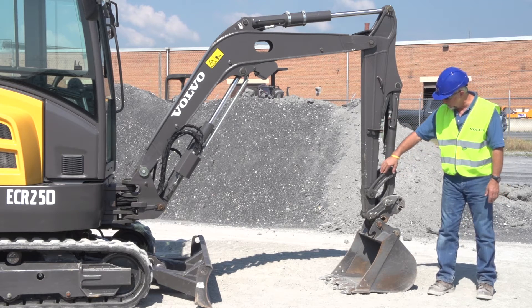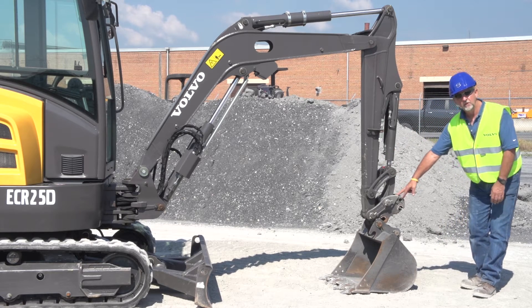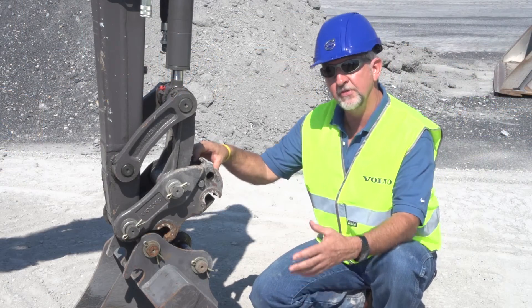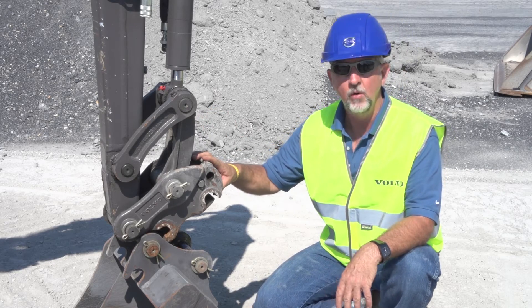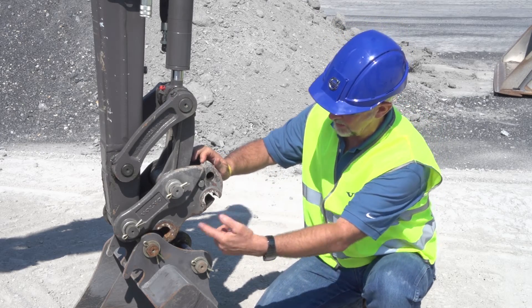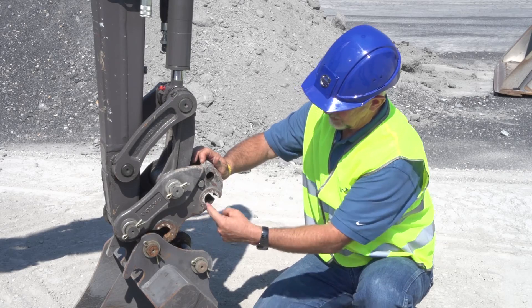Cast components here for your bucket. Also, you can see at the bottom we have the Volvo mechanical quick coupler. Volvo has a few options for your bucket configuration: you can have a pin-on bucket, a mechanical pin grabber, or a hydraulic pin grabber. The design of the pin grabber — this part pins onto the bucket here and this part locks it on.